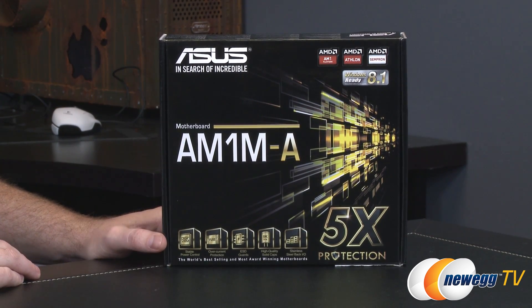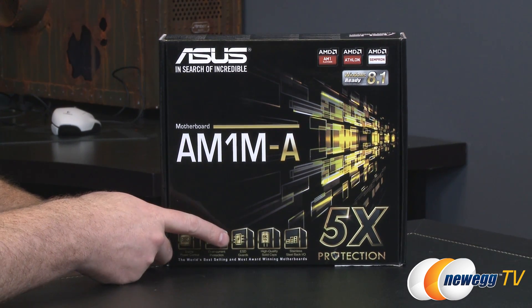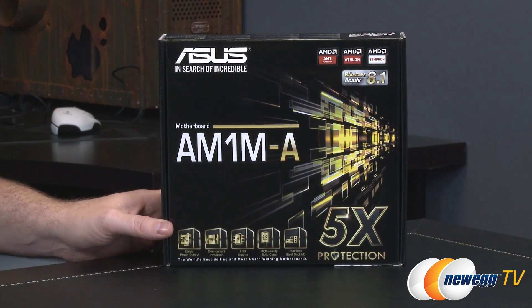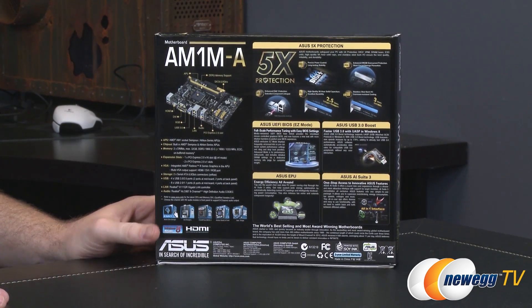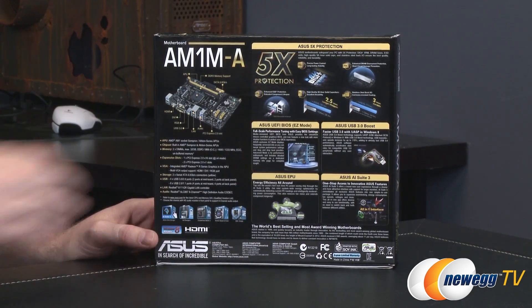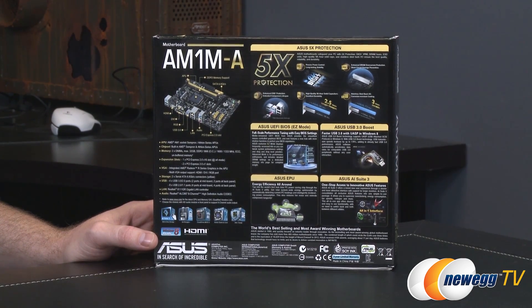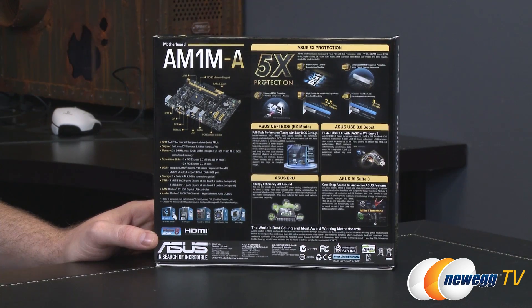This particular motherboard features a lot of features we've seen in the past from ASUS: solid build quality, stable power, overvoltage and overcurrent protection, electrostatic discharge protection, high quality solid caps, as well as stainless steel black I/O on the back for a bit of extra aesthetic appeal. You also get the ASUS UEFI BIOS, USB 3.0 boost which can increase your USB 3.0 transfer speeds, AI Suite 3, and the ASUS EPU.